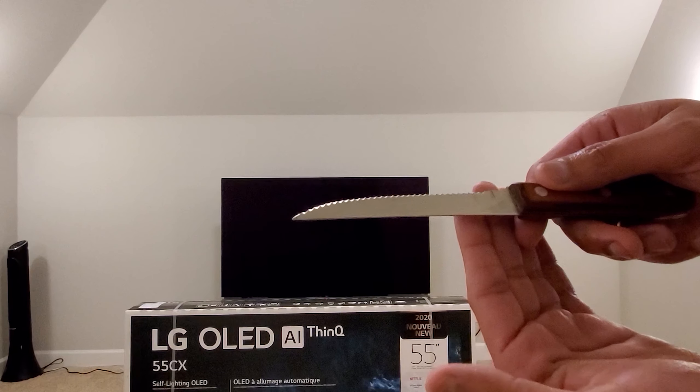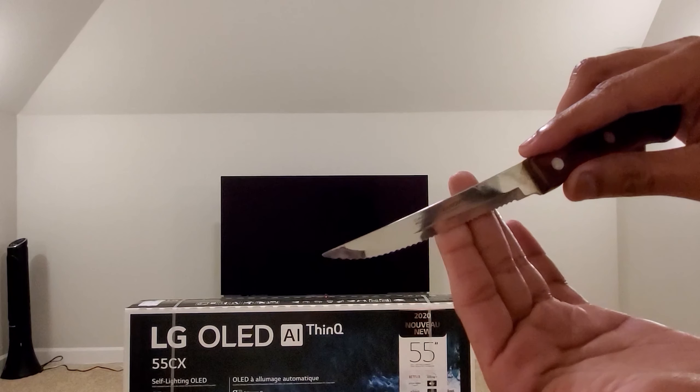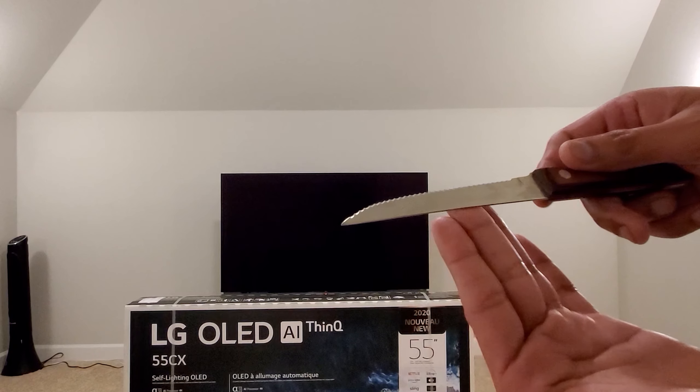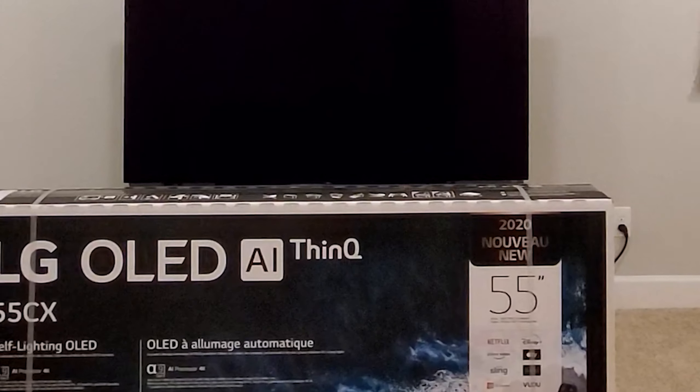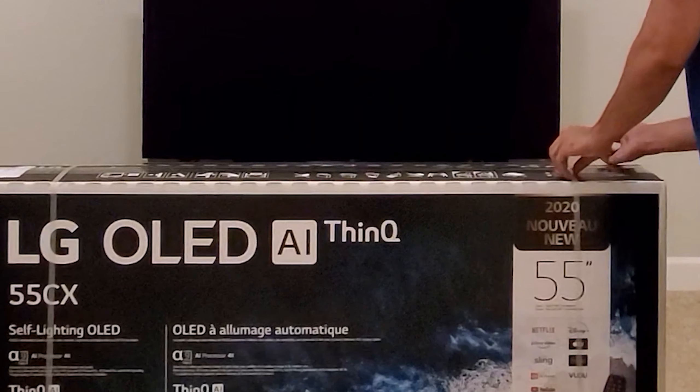We'll get into all of that and unbox this thing. I just couldn't find any fancy knife, so this is just a regular vegetable knife I found in the kitchen. Alright, let's go ahead and unbox it.